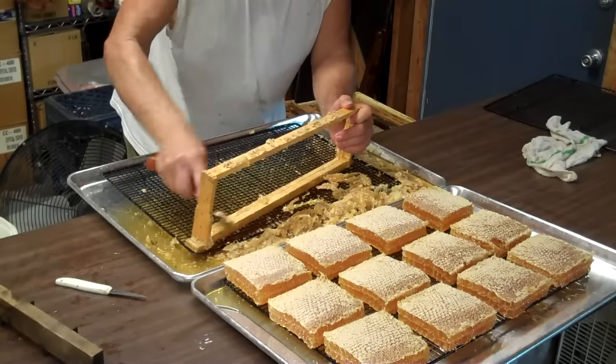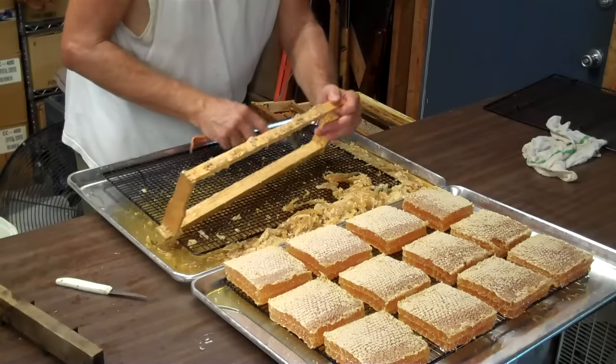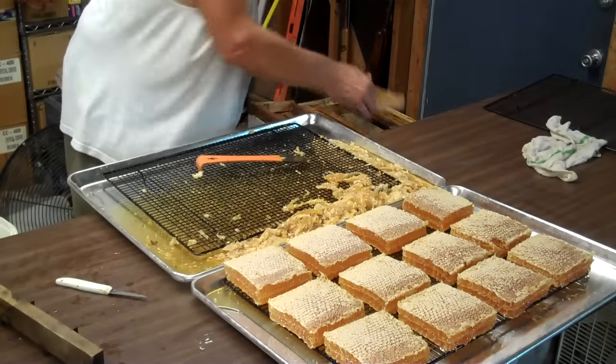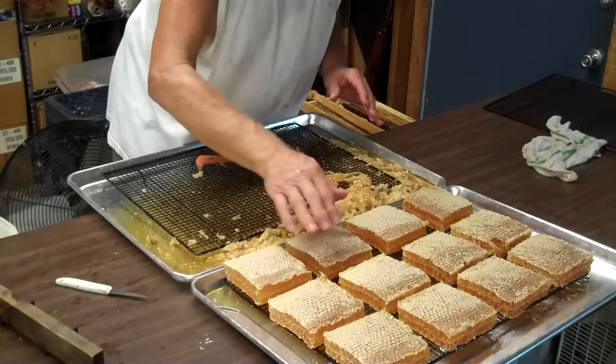Just keep doing it for each frame. It's hot in here — I turned the fan off so you could hear me. Now you see the frame is empty. Next year I will put this back in the hive so they can fill it back up with comb honey. There are 12 squares that fit on this.